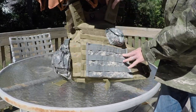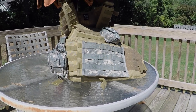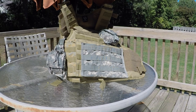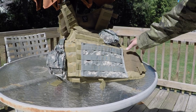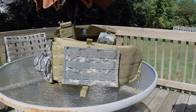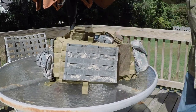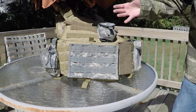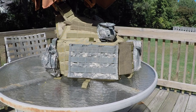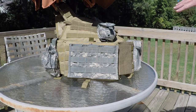Honestly, all in all, which carrier you need is going to be based on what your desires are. Personally, this model is more comfortable and carries more capabilities, so that would be my first choice — even if I didn't run the side plates — simply because you have more options front, back, and side. I like the way it adjusts. It's quicker, a little easier, and it's a lot more padded.